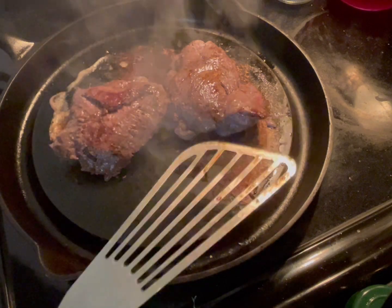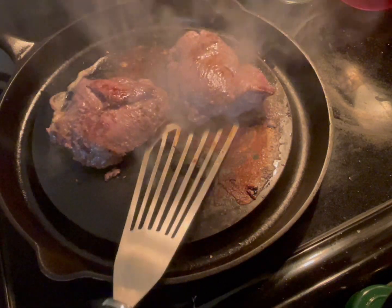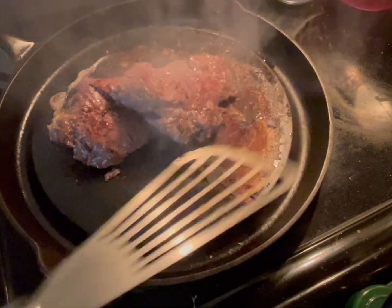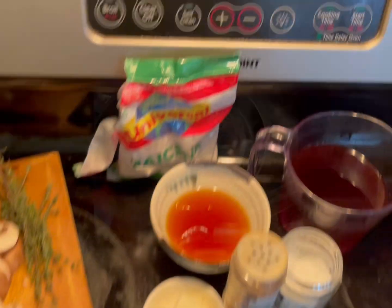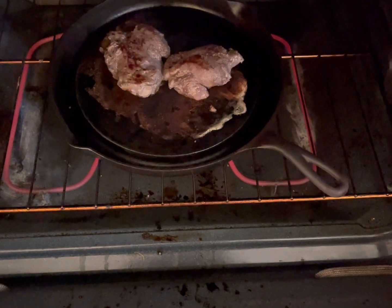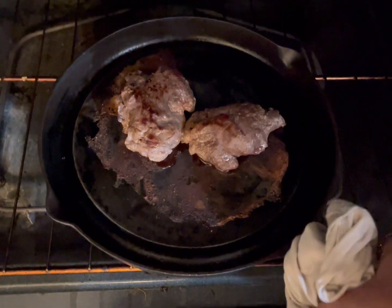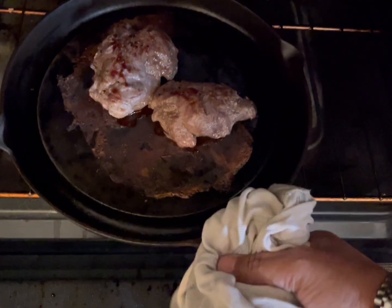What you're going to do is transfer them to the oven — 350 degrees Fahrenheit. Here they go into the oven, and you're going to leave them there for about five minutes. Five minutes later, look at these babies — get them out.